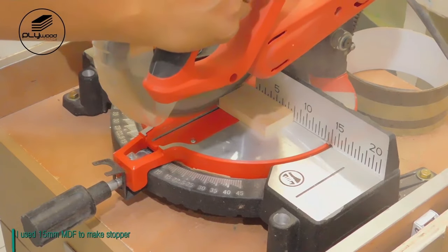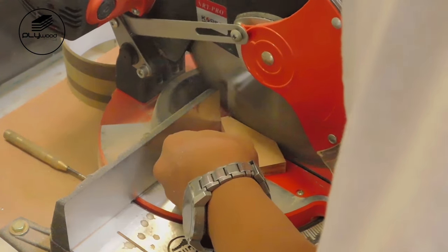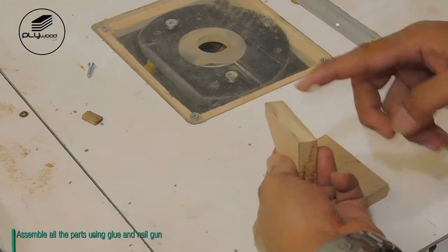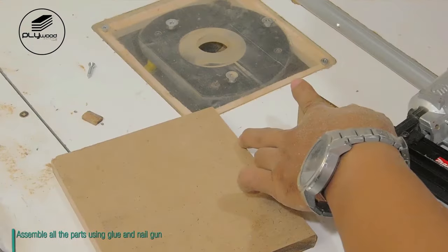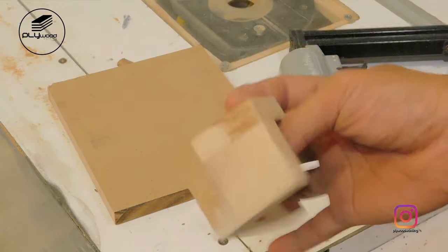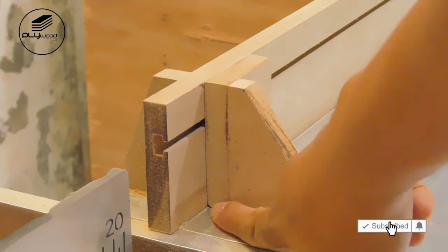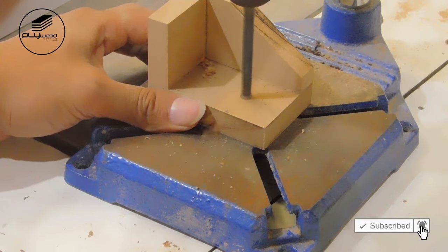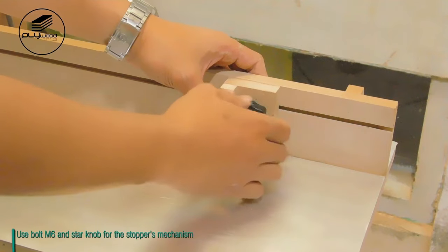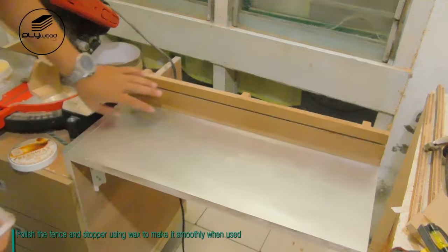I used 15mm MDF to make a stopper. Assemble all the parts using glue and a nail gun. Use bolt M6 and a star knob for the stopper mechanism. Polish the fence and stopper using wax to make them smooth when used.